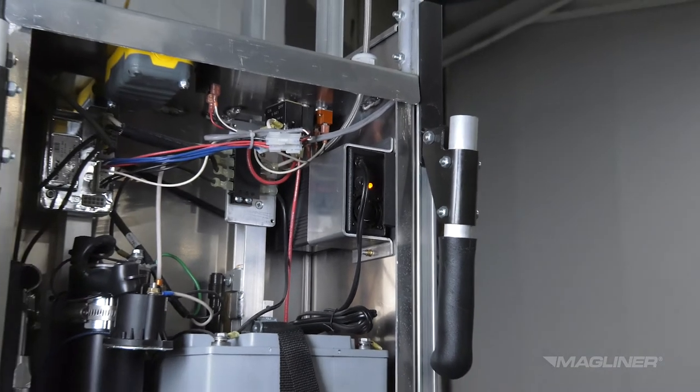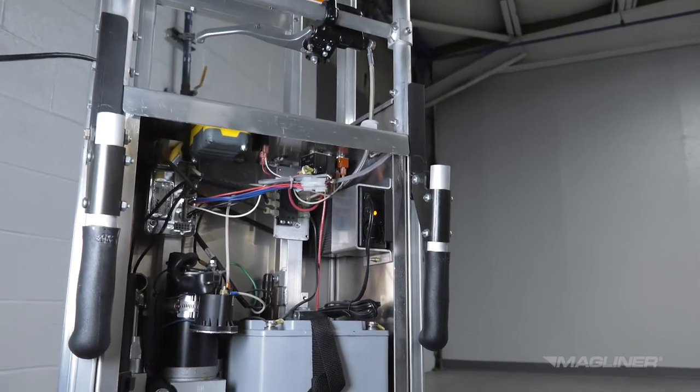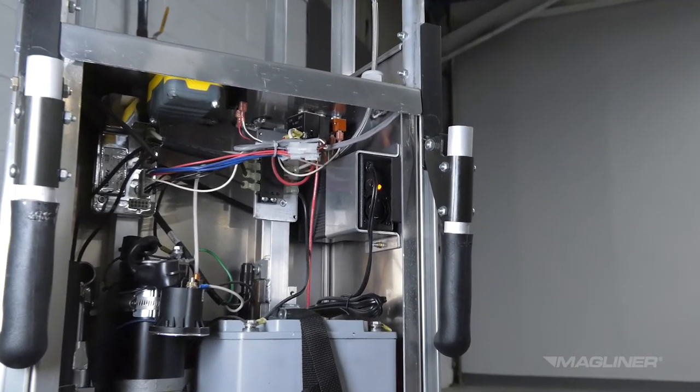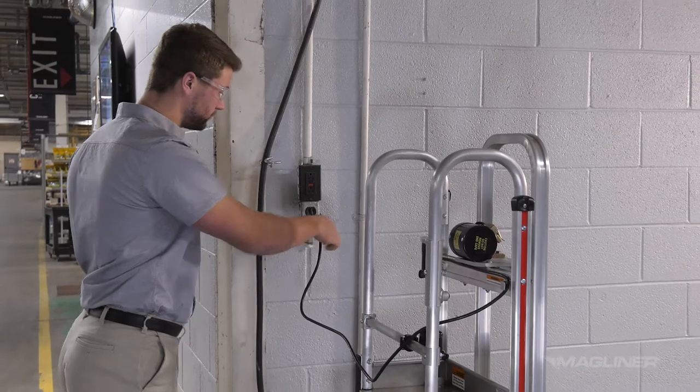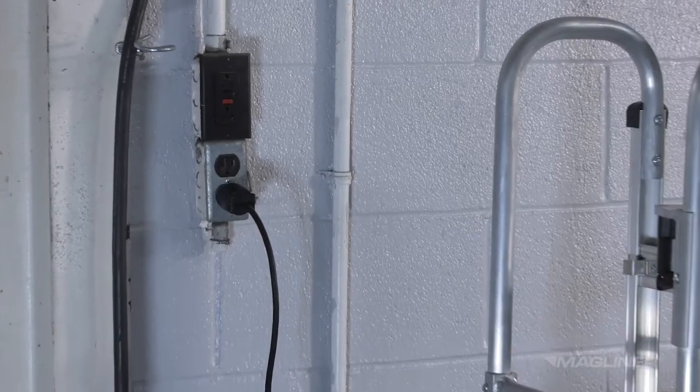The battery charger is mounted inside the enclosure. Before charging, check for loose connections between the charger and the input and output wires. Connect the AC charger plug to a 120-volt domestic AC outlet. Charge the CoolLift for 6 hours before using it for the first time.